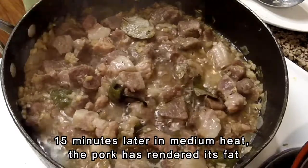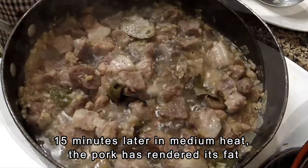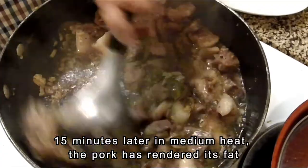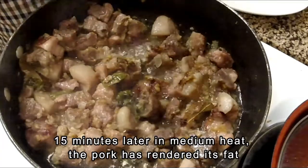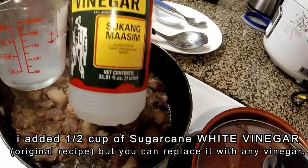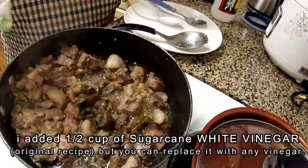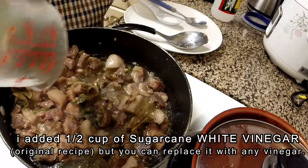After 15 minutes of simmering, the pork has now rendered its fat, the juice is gone, and it has been absorbed by the meat. Mix it all together, making sure nothing is sticking inside the pan. Once everything is mixed together, I added half a cup of sugar cane white vinegar.